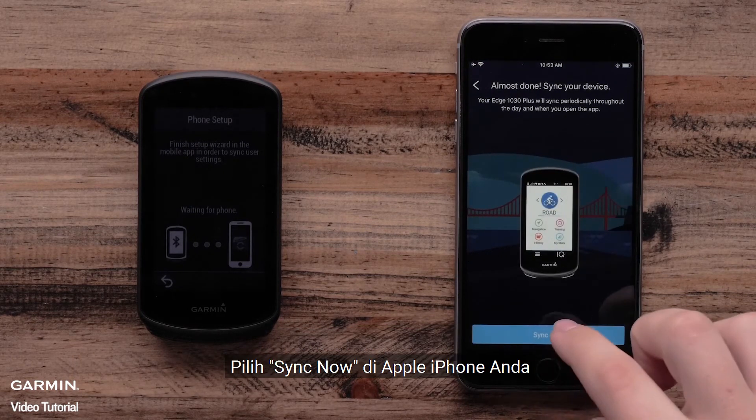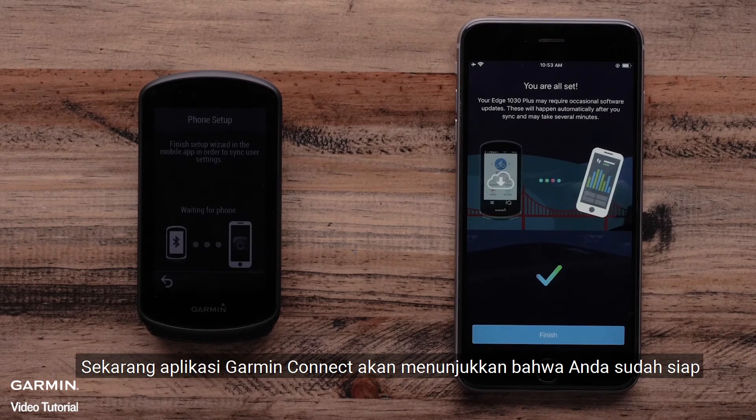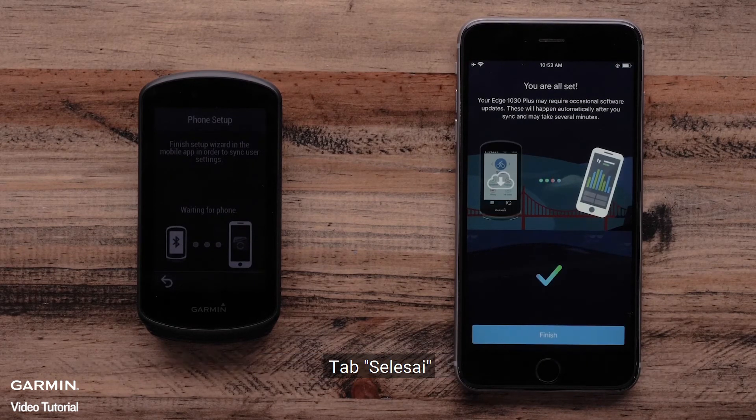Select Sync Now on your Apple iPhone. The Garmin Connect app will now indicate that you are all set up. Tap Finish.